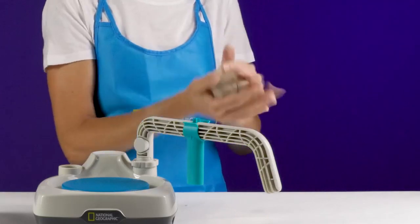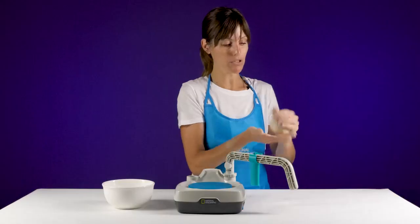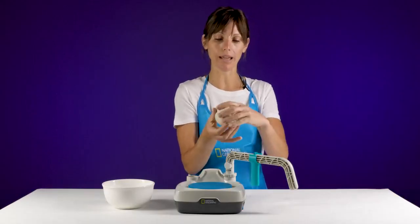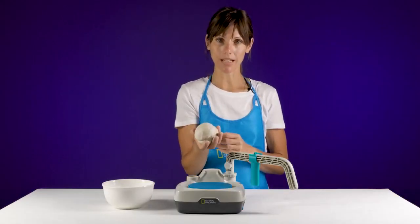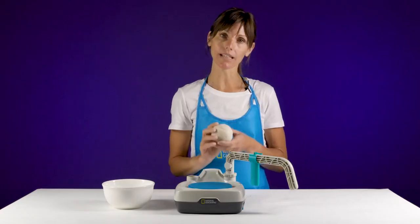This process of wedging and preparing the clay may take you one to two minutes, but once you get it into a shape that resembles a ball, you're ready to go. Make sure the bat head is dry so that the clay can adhere to the bat head.